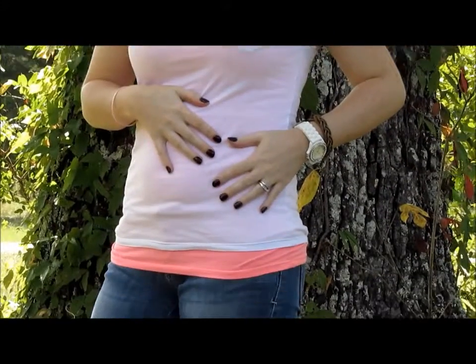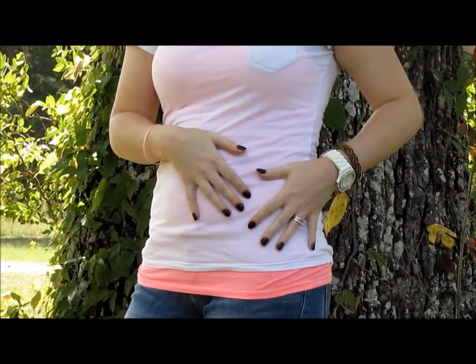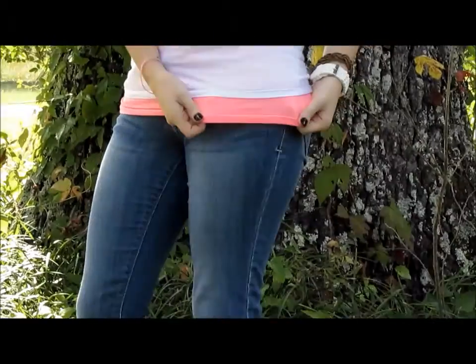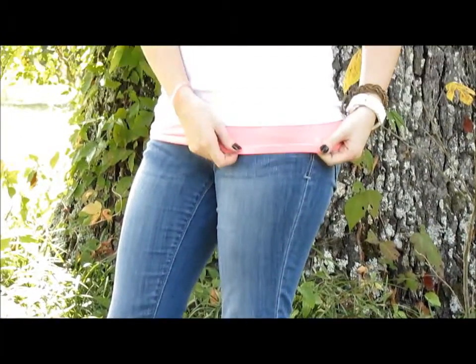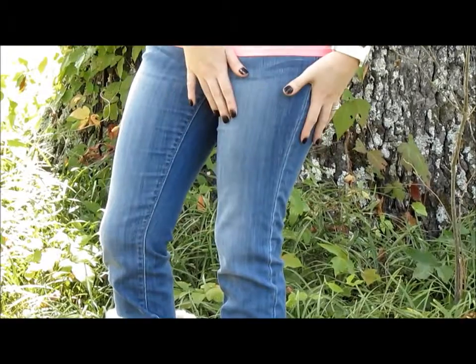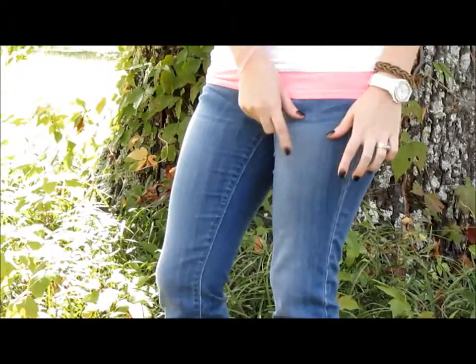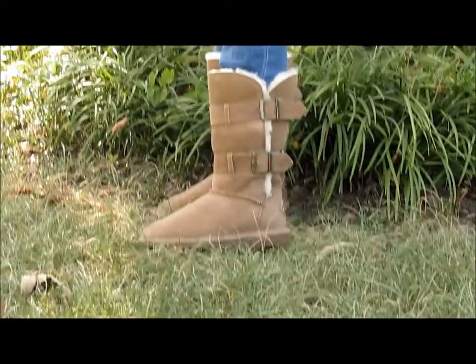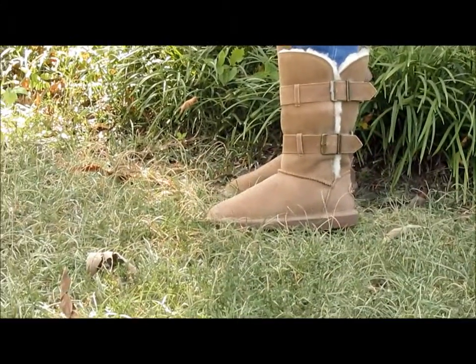For the t-shirt, it's just a plain white V-neck t-shirt with a little pocket on it, and then I paired it with a neon pink tank top underneath. For the blue jeans, these are just basic denim blue jeans — these are Rockstar from Old Navy. And then for the boots, these are Bear Paw from TJ Maxx.